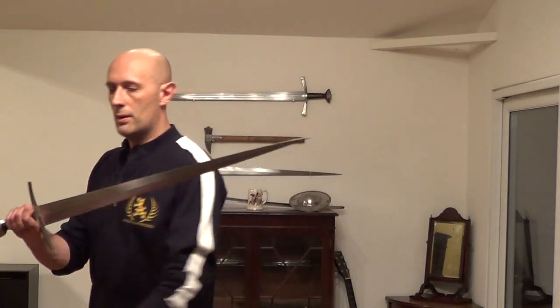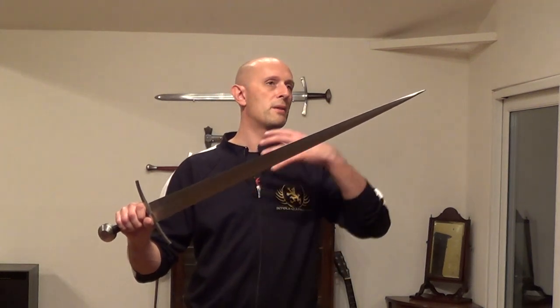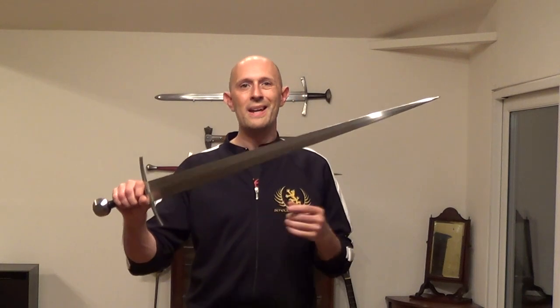Hi guys, Matt Eaton here, Scholar Gladiatoria. So this is hopefully a short and fairly simple video. It's a subject I have spoken about a fair amount before, but it is the matter of centre of percussion. We have spoken a lot about centre of percussion and many other people have spent a huge amount of electronic ink on the subject. There are many ways of calculating where the centre of percussion lies, or where the region of centre of percussion lies in a sword blade. However, what this is essentially is an instructional video for how to work out where the centre of percussion is on your sword, and this is my preferred method.